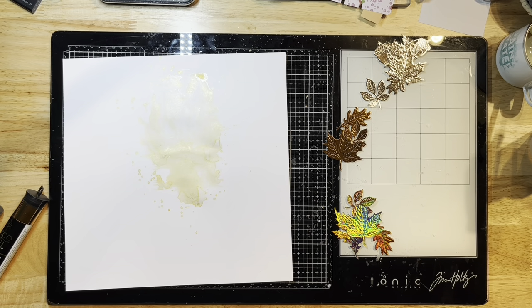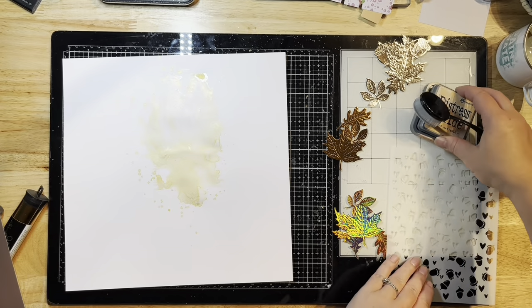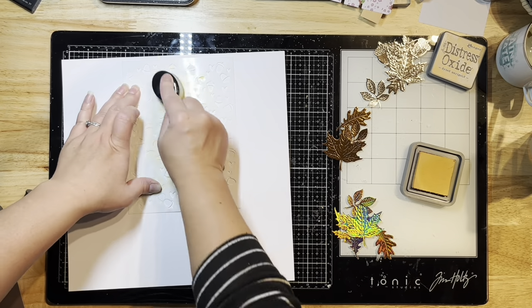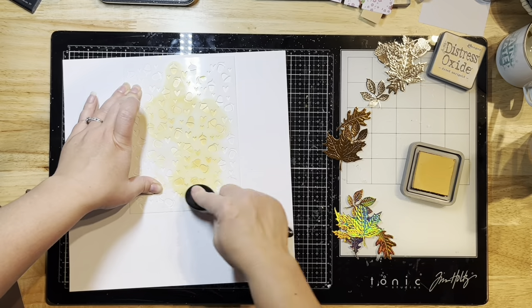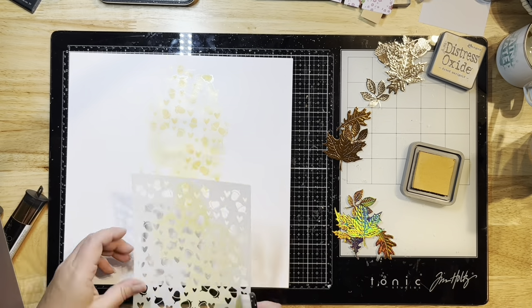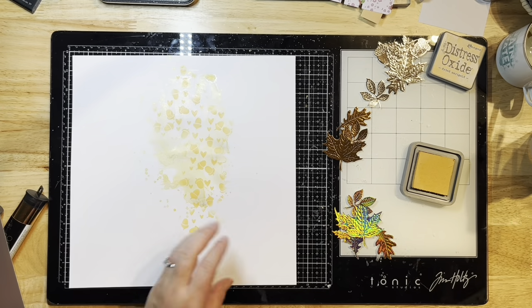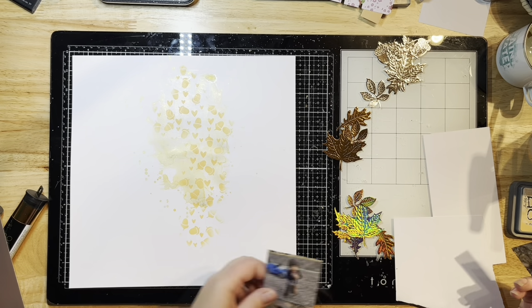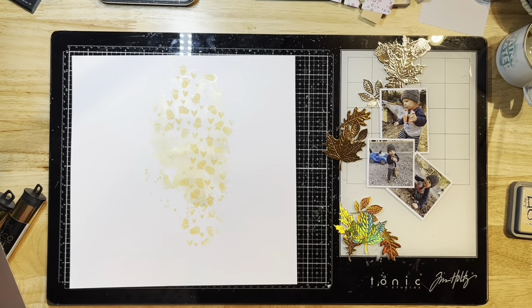Now I have all my foiled leaves. I'm pulling out a stencil from the Acorn Lane Collection by Simple Stories and some Distress Oxide in Dried Marigold, which I'm applying with a blending brush. I felt for such a small area I didn't really need to tape anything off with pixie tape. Now I'm going to mat my photos.